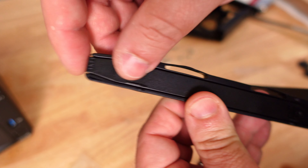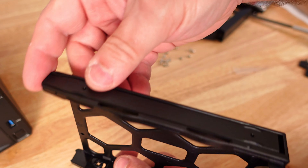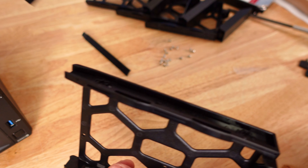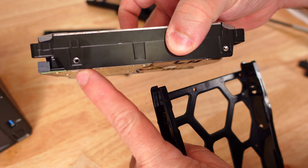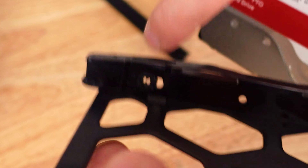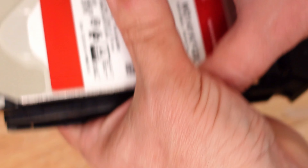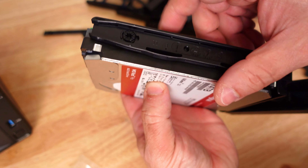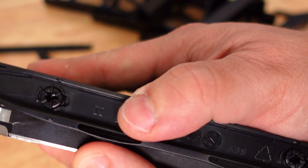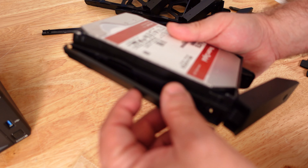We'll take one of the drive bays, pull out the side rails, and slide in the drive. The holes need to match with the rubber grommets — bring it in at an angle and slide it in so the holes align perfectly. Then place the rail back over it.